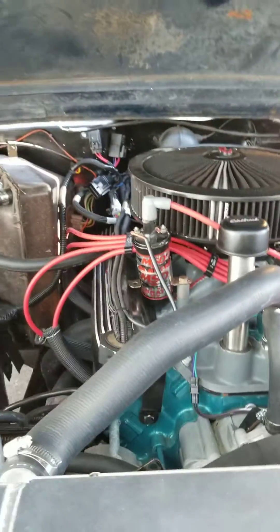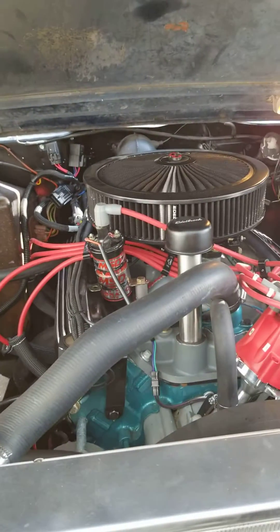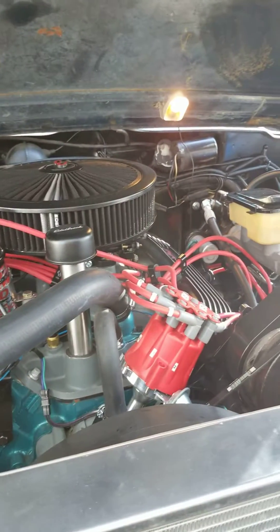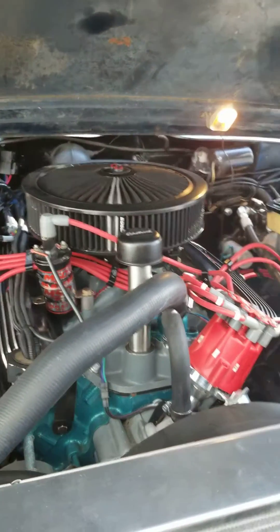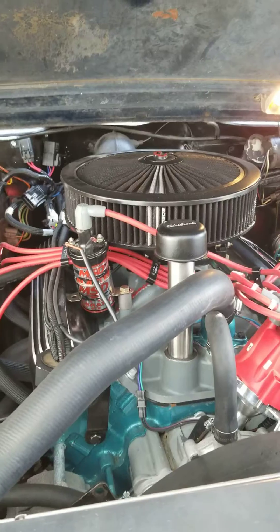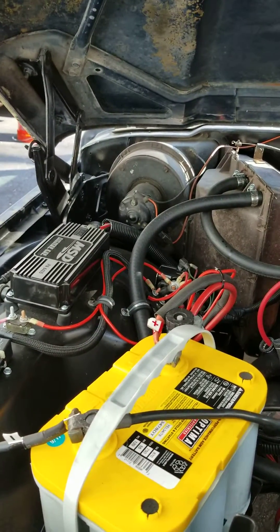Last weekend I was driving my newly rebuilt 1986 Jeep Grand Wagoneer while towing a trailer. I noticed a lack of power and response. It was going on the highway at about 60 miles an hour fine, but didn't have the same acceleration that I came to expect from this new rebuild.